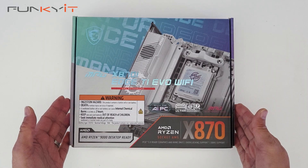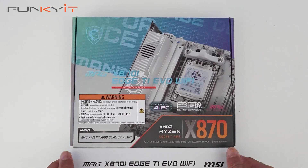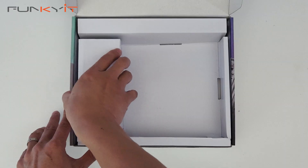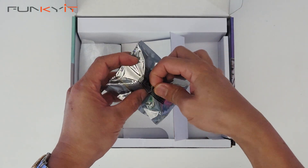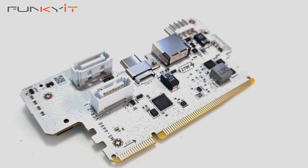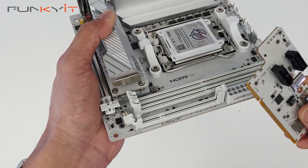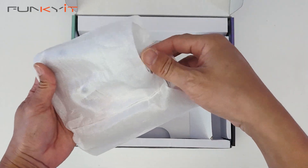Let's take a look inside the box. Here we have the motherboard — we'll take a closer look at that in a moment. Here we have the expander card, which provides extra SATA ports, USB-C, USB Type-E, and an M.2 connector for extra expansion. This card slots directly into the motherboard itself. We also have the Wi-Fi antenna and base for Wi-Fi 7 support.